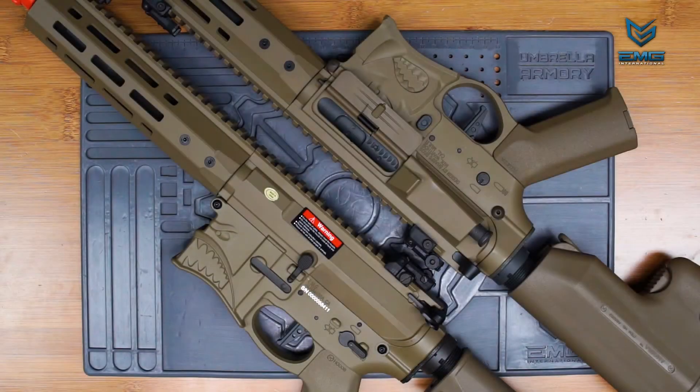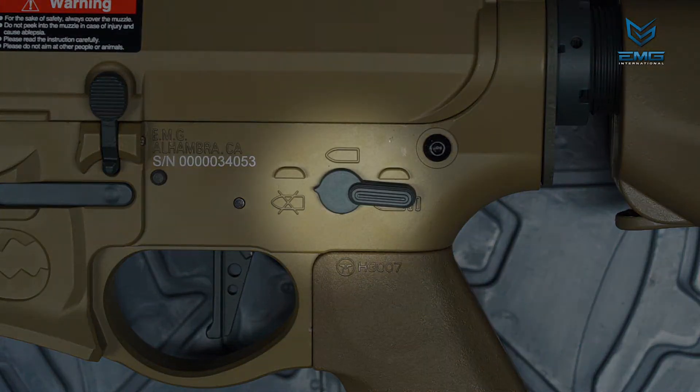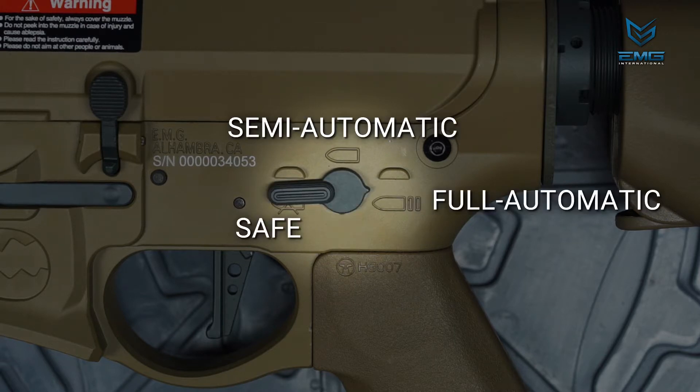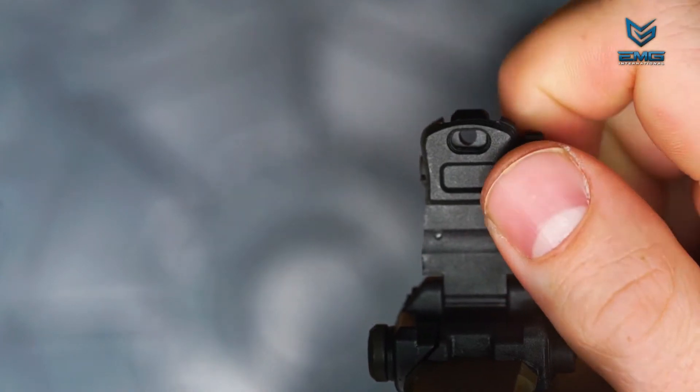The controls on the Sharps Bros AEGs are non-ambidextrous. The fire selector has three programmable positions. The default settings are Safe, Semi, and Full Automatic, as depicted by these pictographs. The Sharps Bros AEGs ship with polymer backup iron sights.